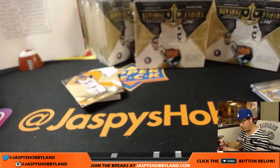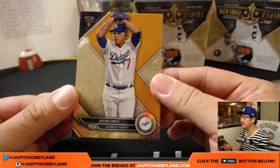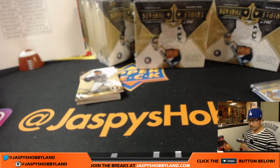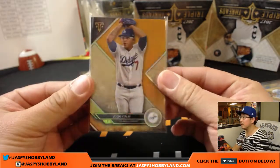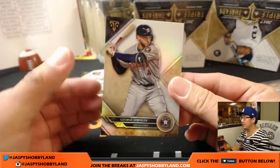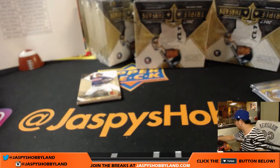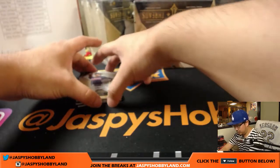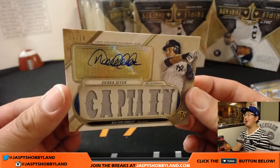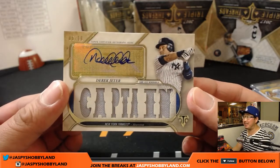Ryan Braun to 340 — Brew Crew. Julio Urdias, 71 out of 150. For the Dodgers, that'll go to Chad. George Springer. Adrian Beltre. And behind Francisco Lindor is Derek Jeter — 5 out of 8. Wow. The first Derek Jeter I've seen — the captain himself.